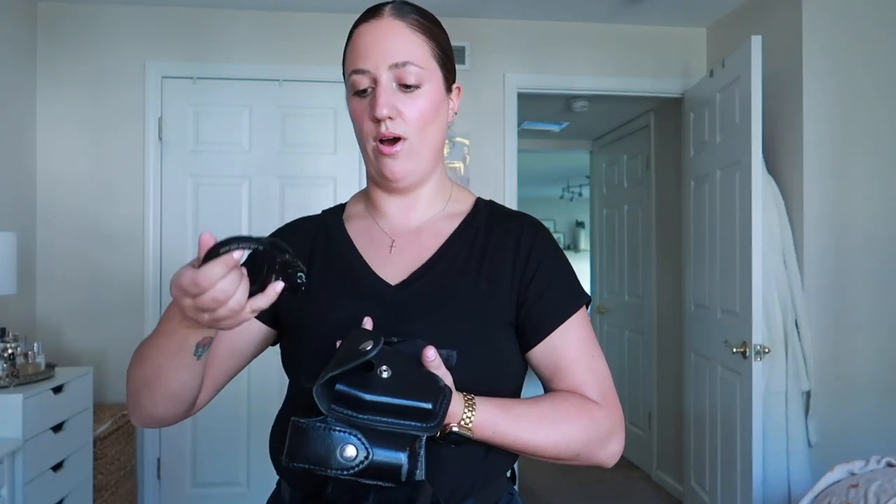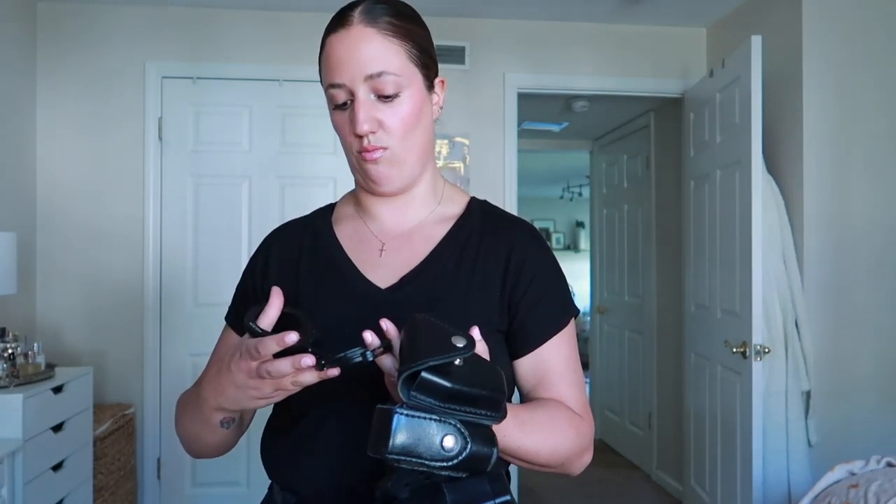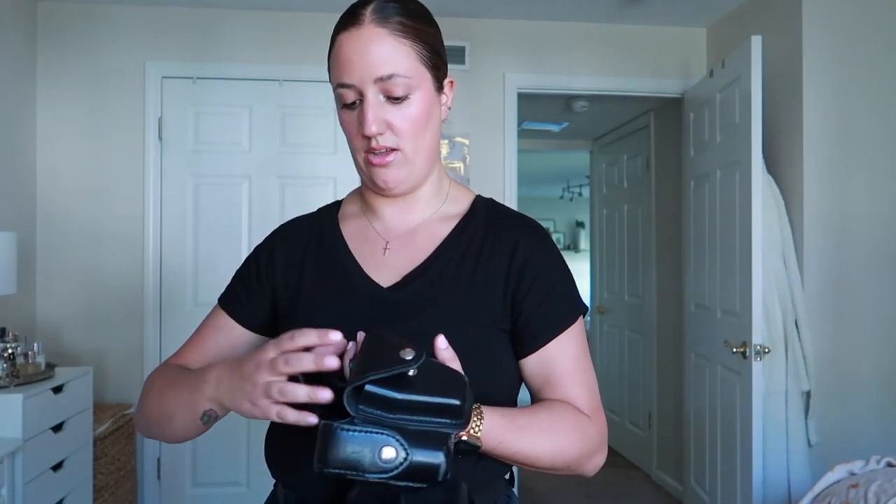I have another case for handcuffs. Again, you want to make sure that the cuffs are ready to go when you pull them out.